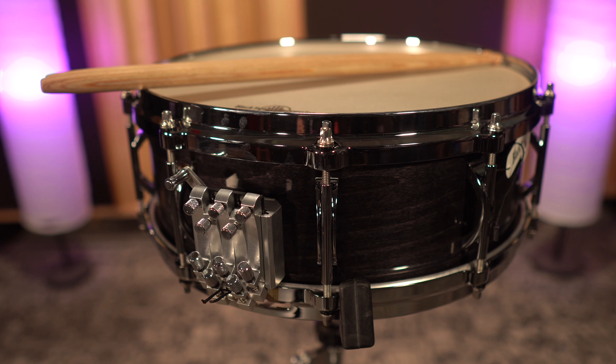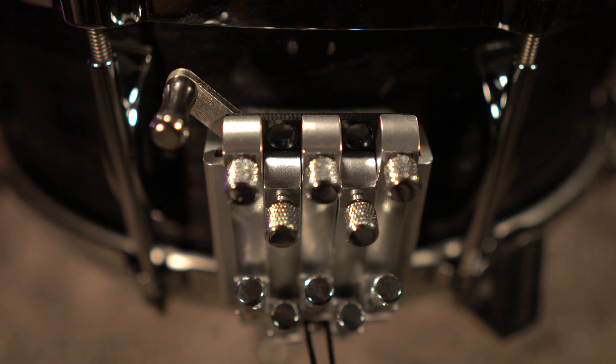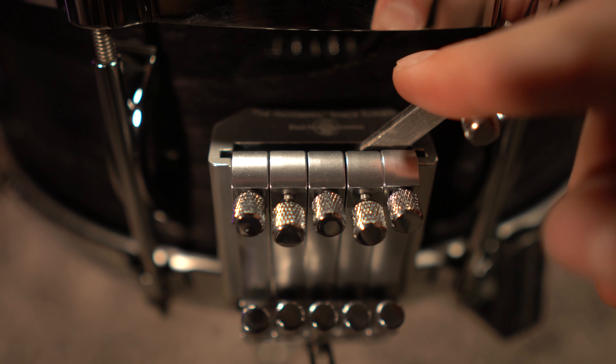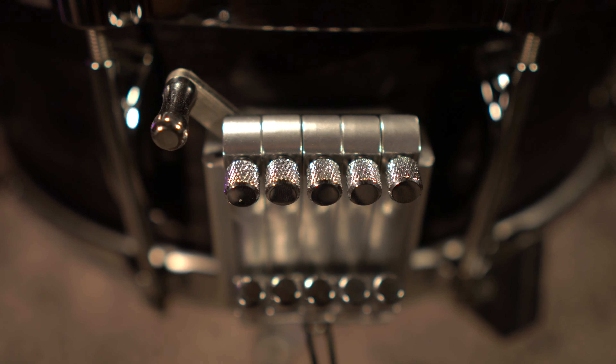The Multisonic strainer was launched in 2002, building off the concept and functionality of our original SoundArt snare system. What sets the Multisonic apart? Each snare unit has a contrasting timbre and responds best at contrasting dynamic levels. By being able to adjust the individual tension of each snare unit, you have full control over its response and sensitivity.